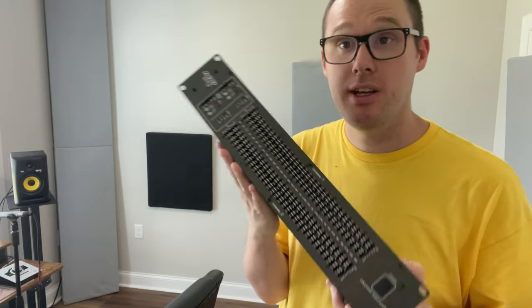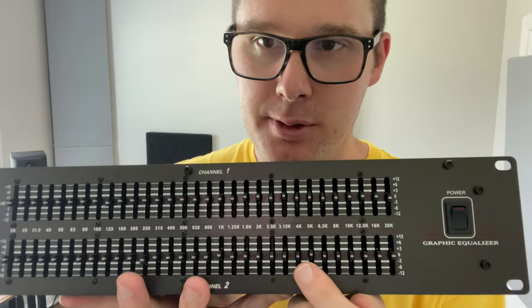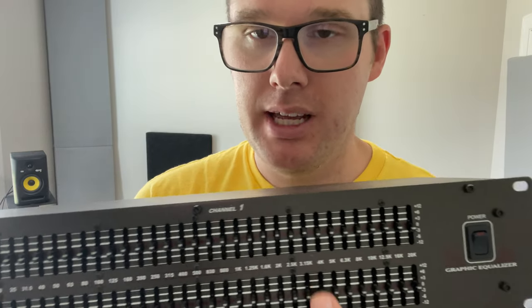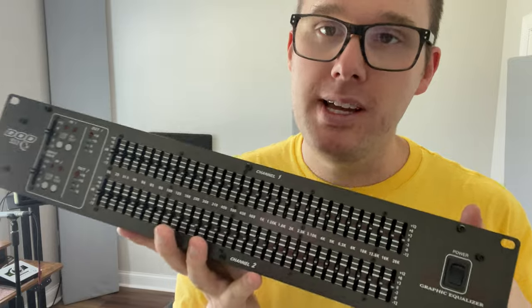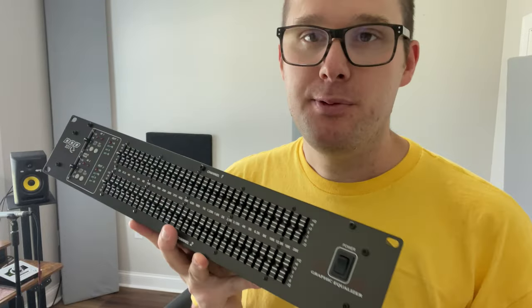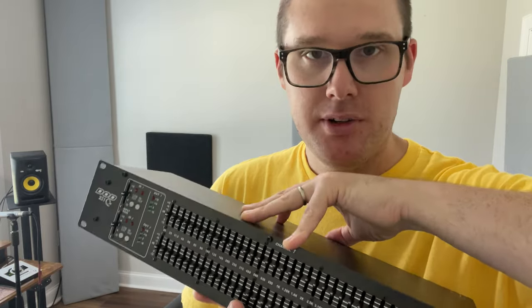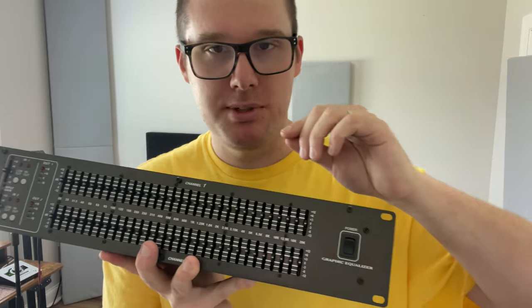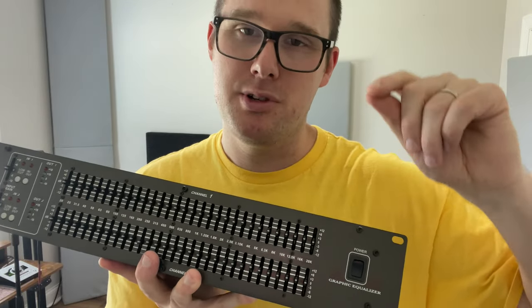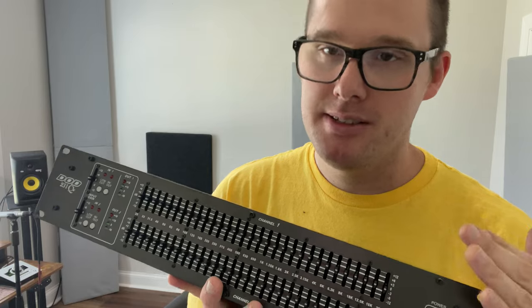That's probably all for today. Tomorrow I'm going to be adding in this graphic equalizer. The great thing about it is I can very specifically pinpoint certain frequencies and boost or cut them. This one has two channels, so I can have one going to my left speaker and one going to the right — the idea being that this is always on and always filtering my speakers to get the best results. Maybe this will help with that 70 Hz and 120 Hz problem. We should be able to cut that and see what it does to the rest of the response.